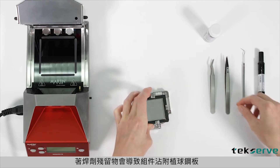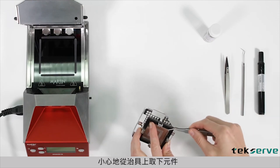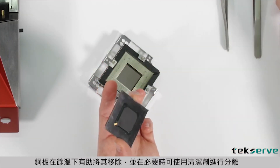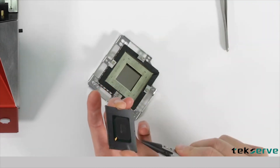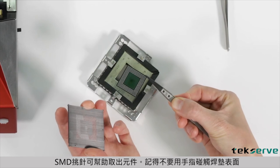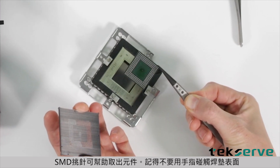Flux residues can lead to components adhering to masks. Carefully remove the component from the mask. It helps to remove it while still warm and to work with flux cleaner if necessary to ease the separation. The SMD hook can be used to help. Pad surfaces must not be touched with bare fingers.